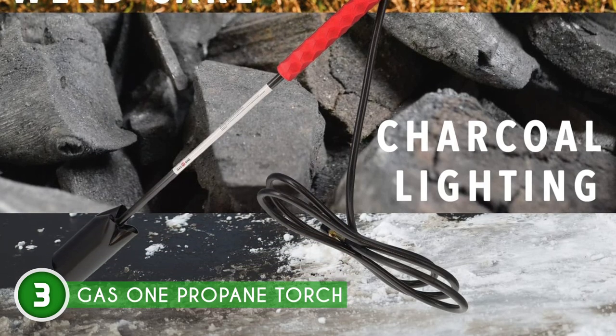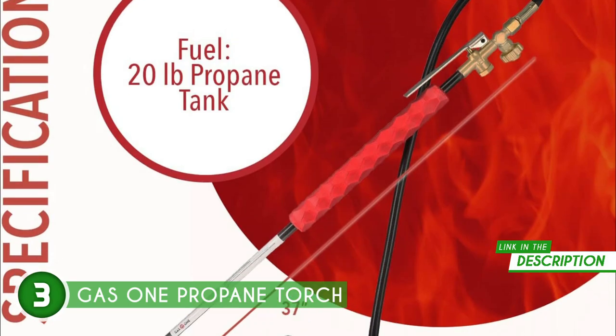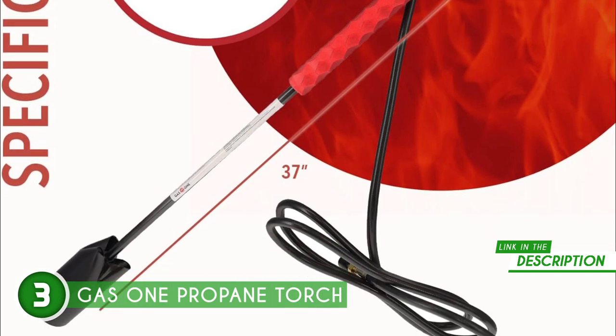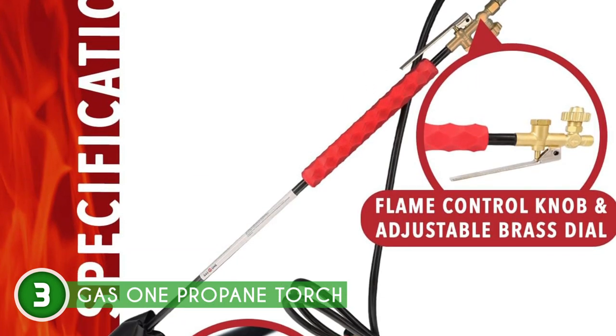The long pipe design means no more bending down or crouching close to the flame — safety meets convenience. The Propane Torch comes fully assembled and ready to rock, but before you dive in, do a quick check. Ensure all connections are secure and leak-free — a little soap and water can help you with that. Safety first, always.